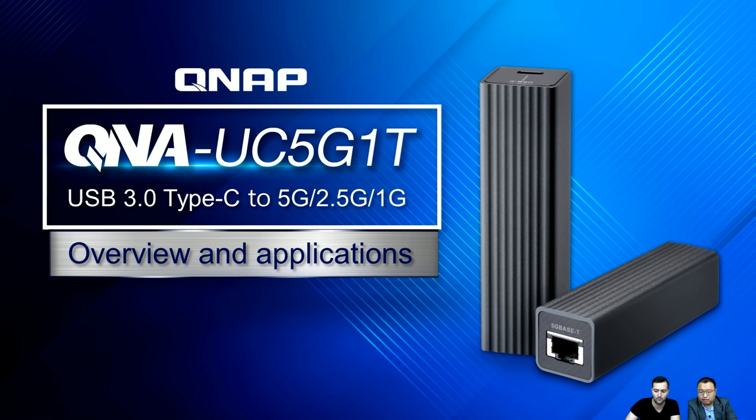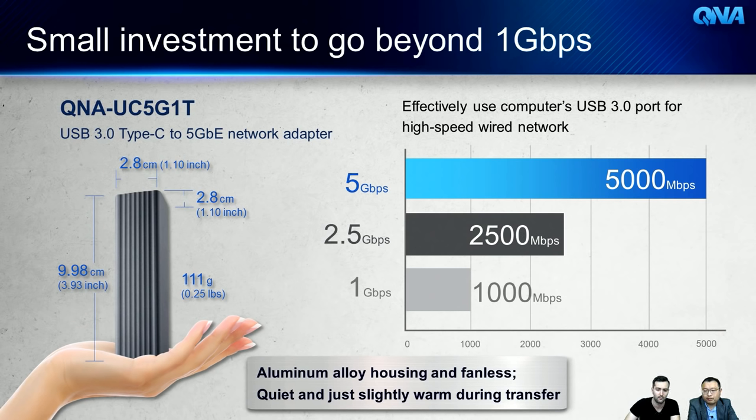Let's look at the product specs. The device has a very small dimension and weighs only about 11 grams. It supports multi-speed: 1 Gigabit, 2.5 Gigabit, and up to 5 Gigabit. It's a small investment to get high speed using just a USB 3 port. The housing is made of metal, which helps with heat dissipation, and it has a fanless design — zero noise.